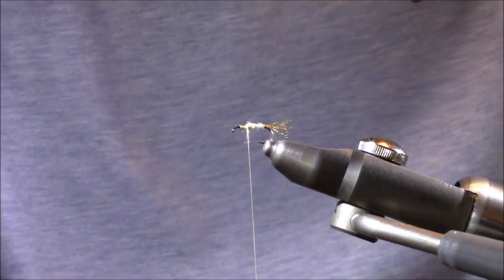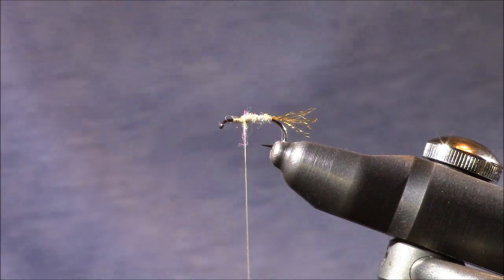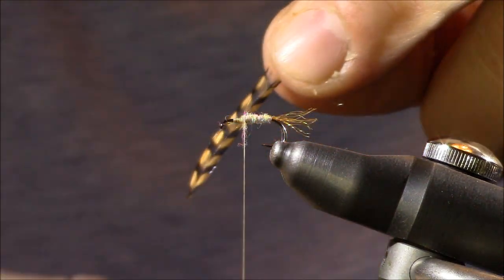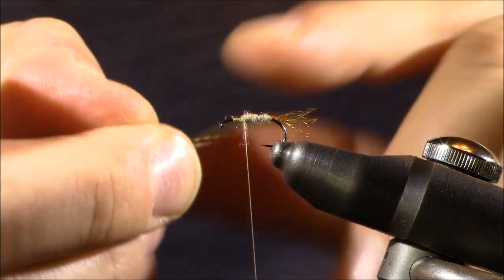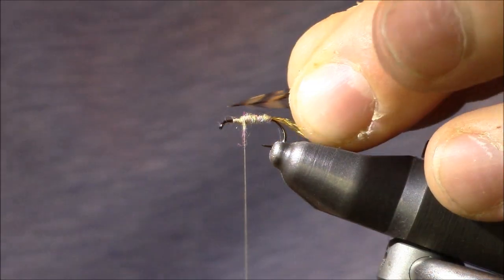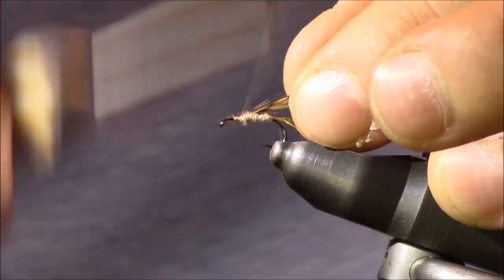I have a piece already selected. I'll remove the excess by the stem and lock it in place.